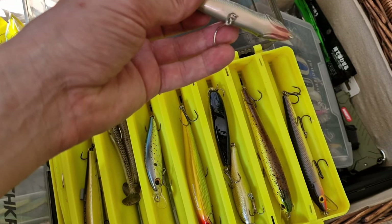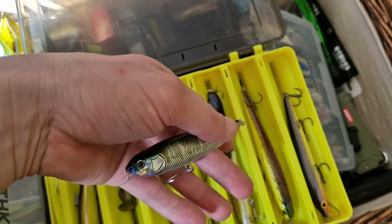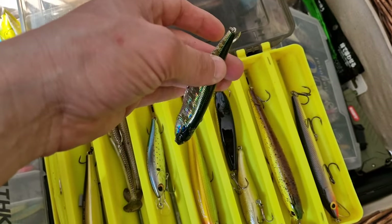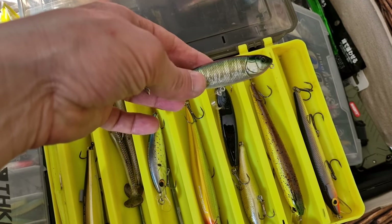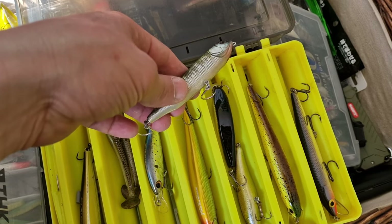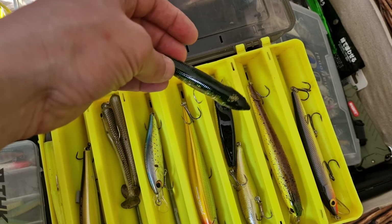This is Megabass. I think I'm going to try this one in the summer for maybe sea bass — I don't know, guys. If some of you are fishing sea bass, let me know if you think this is going to work. It is very shiny and nice, looks like maybe a small chub or something.